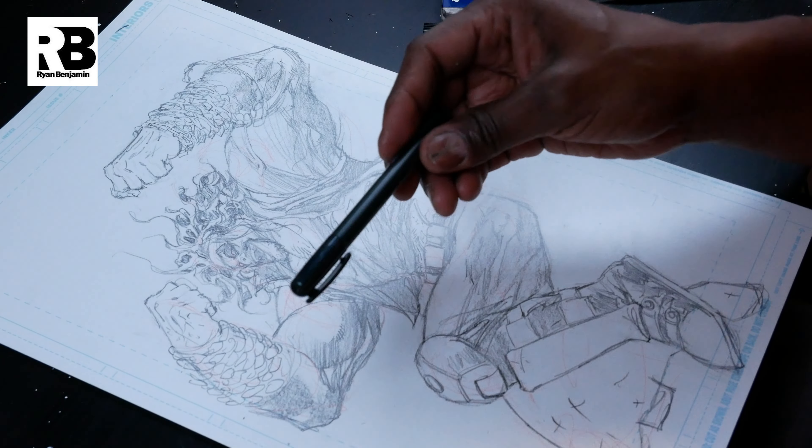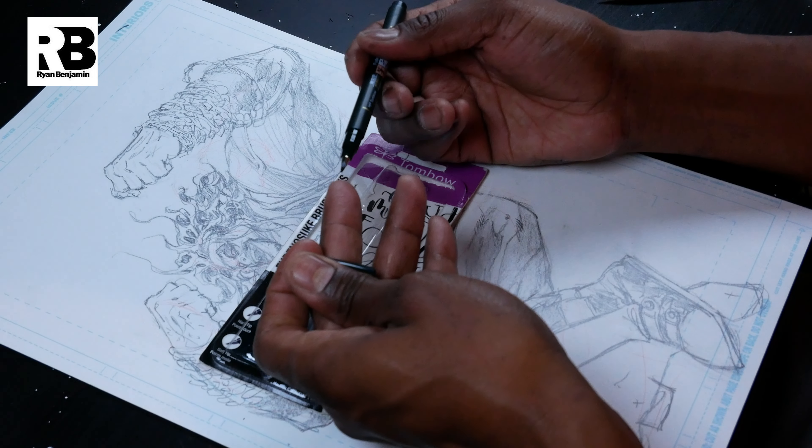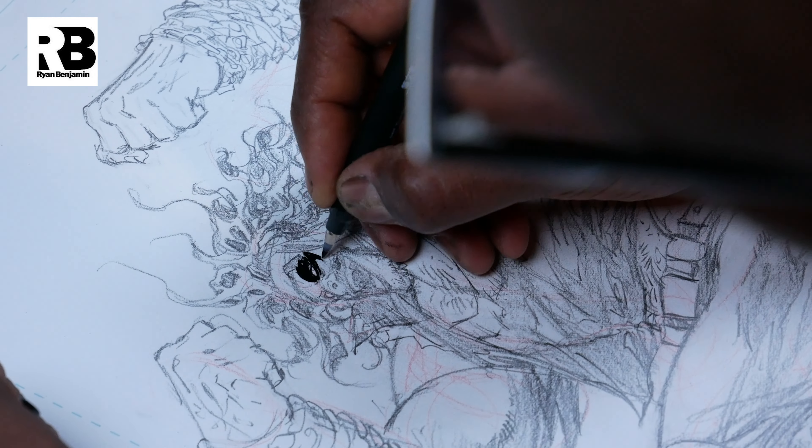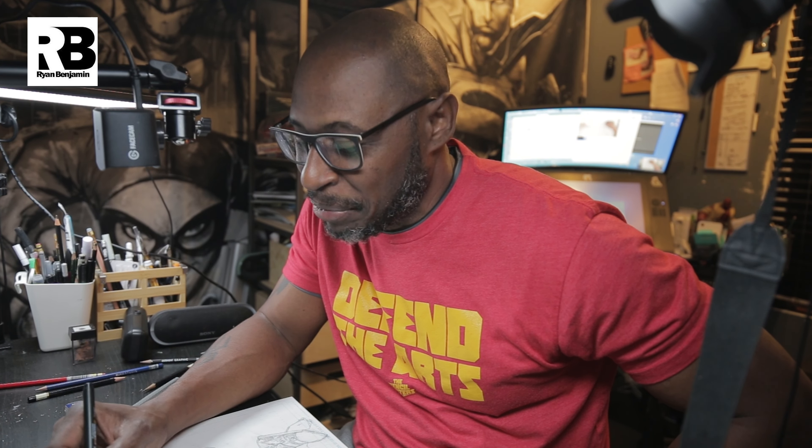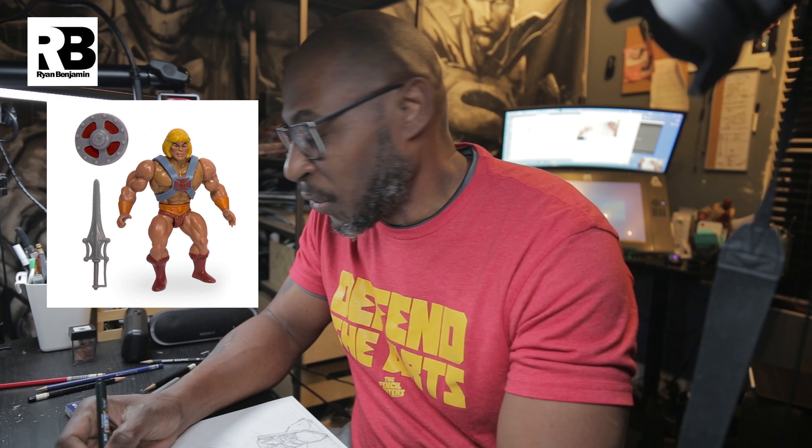I love these pens because they have this brush tip, so it's literally like painting. Guess what I learned? When I was learning how to draw, guess how I learned anatomy? He-Man toys.